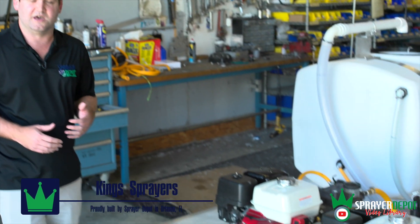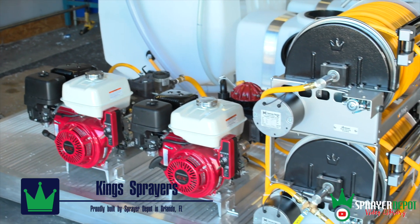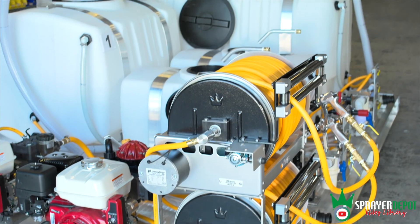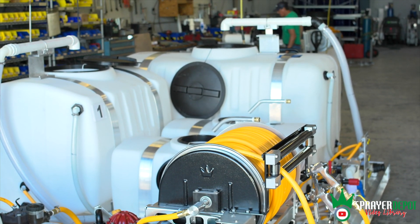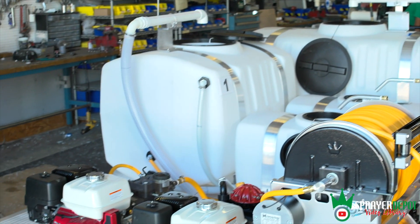This flatbed in particular is for a landscaping company up in Maryland. They had a special need for four tanks, two different pump engines, and two different reels. This allows multiple applicators at the same time to get things done faster. As you know, time's money.